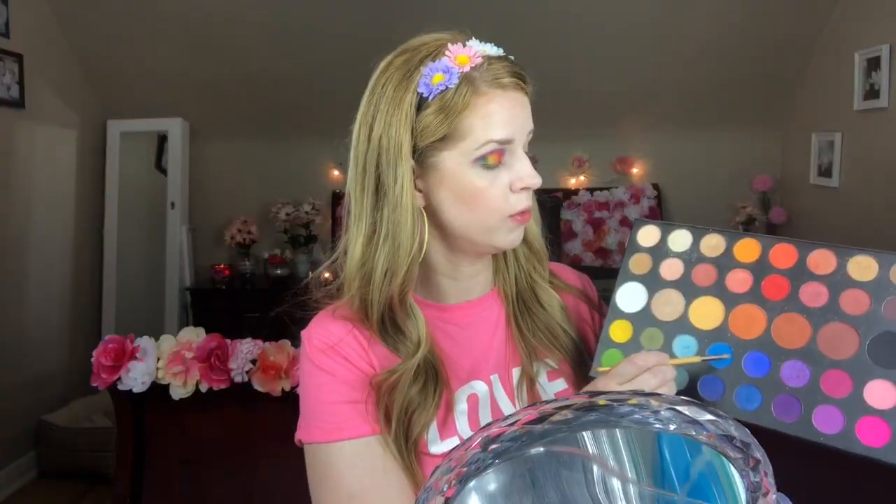We're going to start with this red tone color right here in the inner portion of the eye. Then I think we're going to go with this orange here — this color right here. I'm going to try this Sephora color, then go with this green here, and then this one.